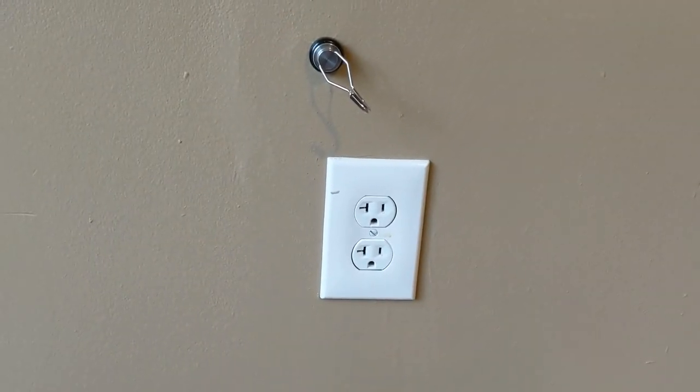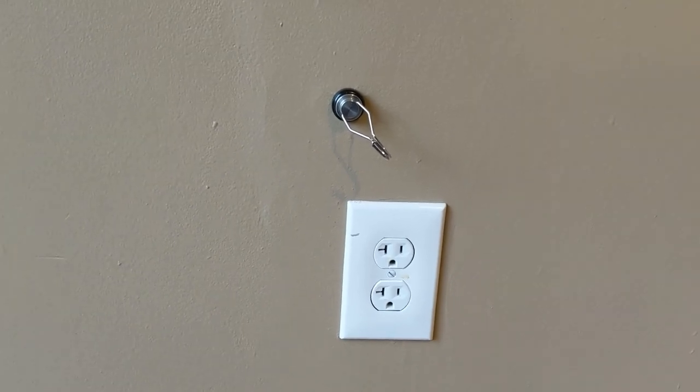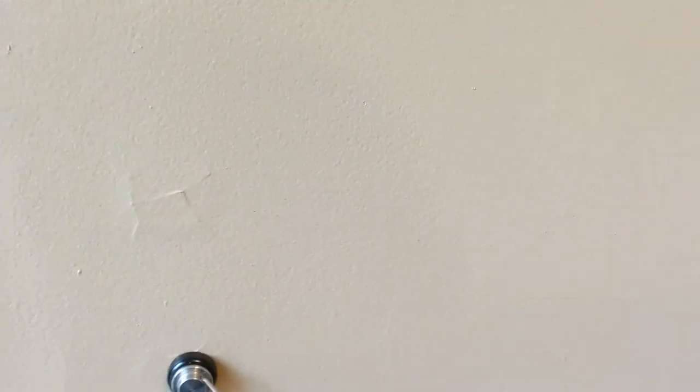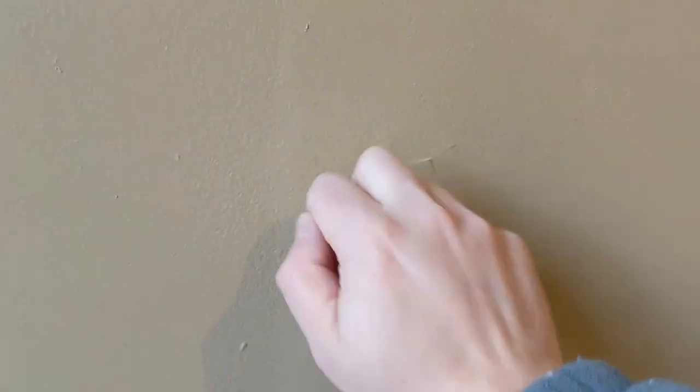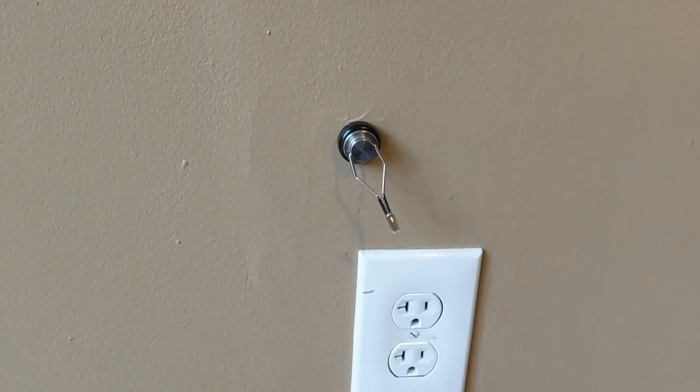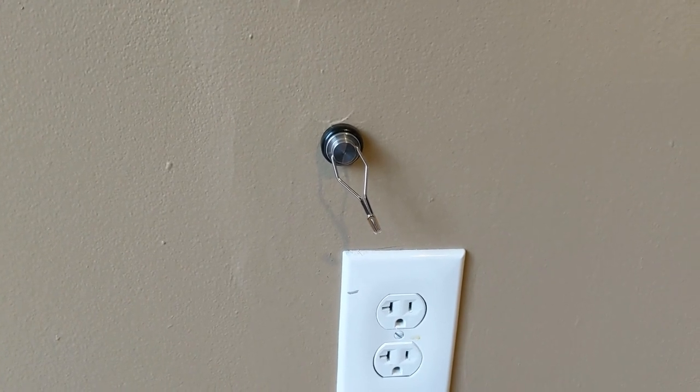There's a fourth and fifth way to determine where the stud is. One is to use light — look down the actual drywall — but it's pretty hard to do and I don't recommend it. You can also use the knock method, where you knock and hear a solid sound where the stud is, and then a hollow sound as you move away. That method has been around for a while, but I'd recommend the more scientific approach of using a magnet and or a stud finder.